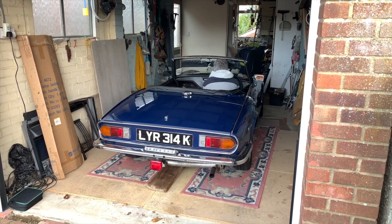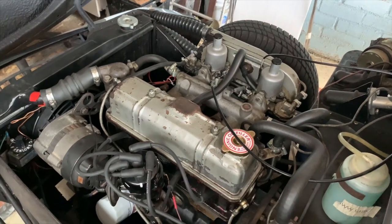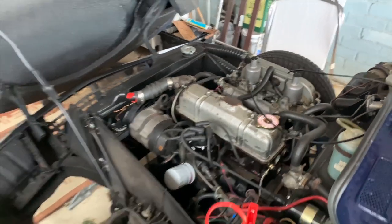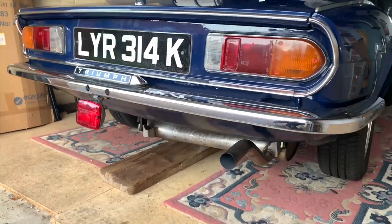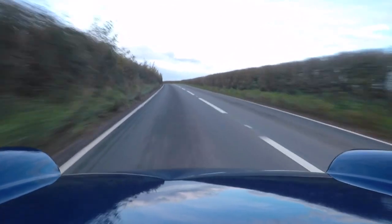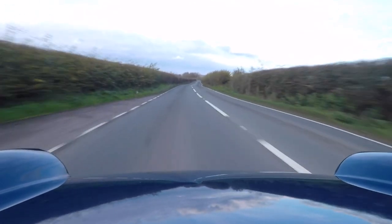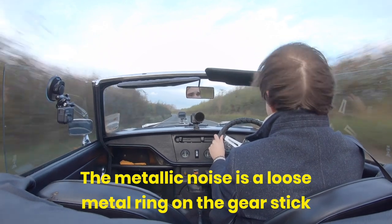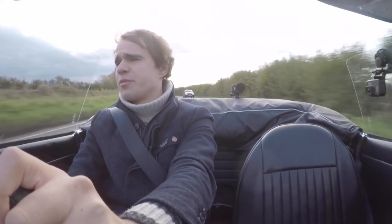We had a little bit of trouble starting the old girl this morning — had to put a little battery jump pack on it. She hadn't been driven for a couple of months or so, so the battery had drained a little bit, and after a few cranks the battery had given up the ghost. She's nicely warmed up now. Let's get her up to 60 — she likes to rev. We got to about 3,000 revs and we're up to 60, no problem at all. She just cruises along.